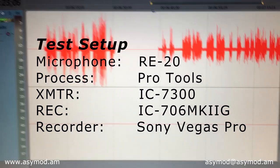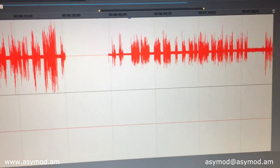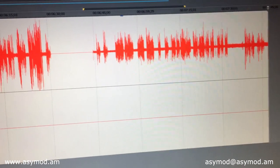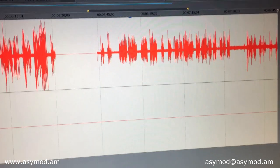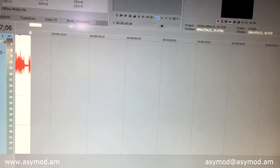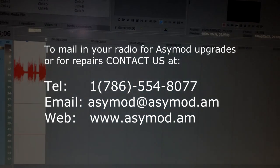Now let's switch back to the regular mic. Unplug the quarter-inch connector from behind the ACMOD standalone. Now we use the SM5. Audio one, two, three, four, five. SM5 again with the ICOM IC7300. Now we'll go back to the RE20. Audio one, two, three, four, five. Testing one, two. This is the RE20 alongside the ACMOD standalone with the IC7300.